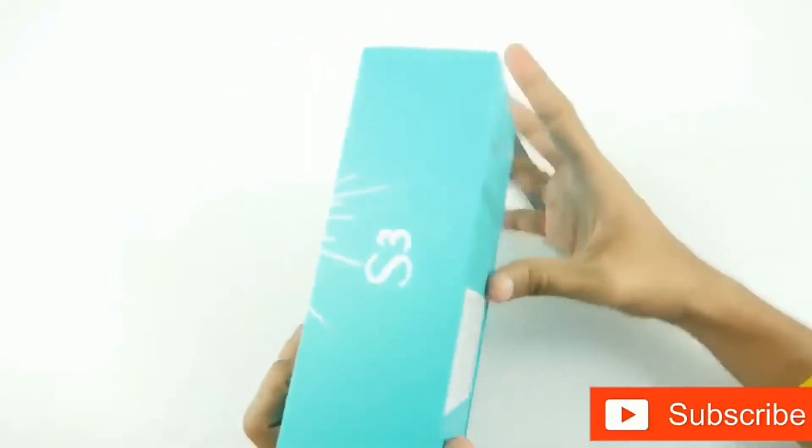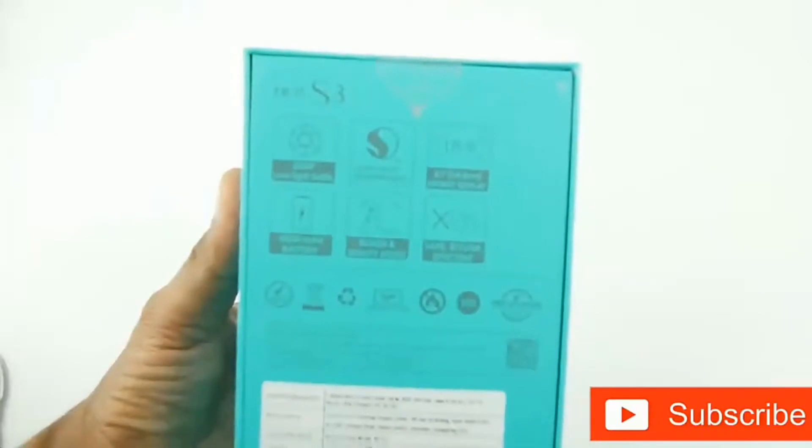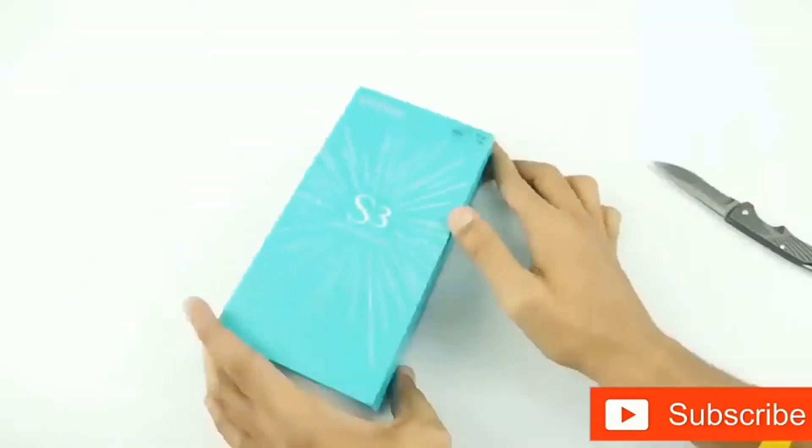This device has 3GB of RAM and 32GB of onboard storage. Turning it over, we have the quick specifications of the device on the back. Now let's open the box.